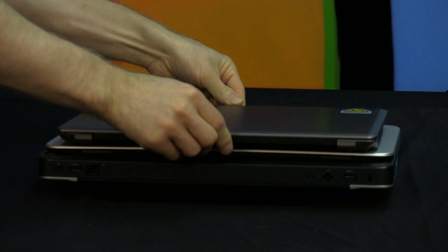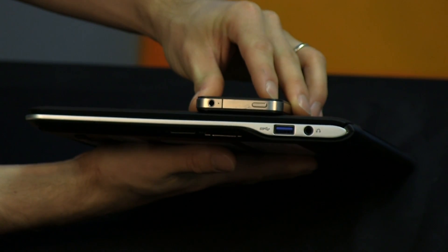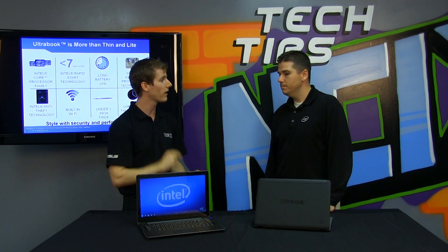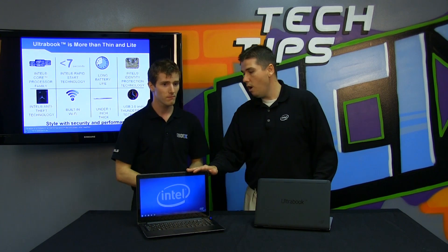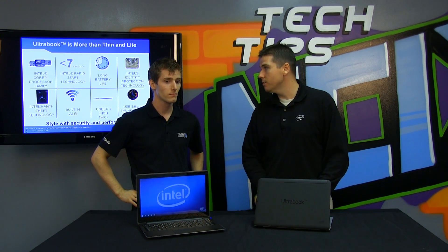It's small and light, I can carry it around, it's got great battery life, I can use it all day. However, anything that's small and light that you carry around all day — the risk of losing it goes up. Every Ultrabook is required to have security built in. Identity Protection Technology keeps you safe while you're online, and Anti-Theft Technology is used to lock, track, and trace your Ultrabook in case it's ever lost or stolen.